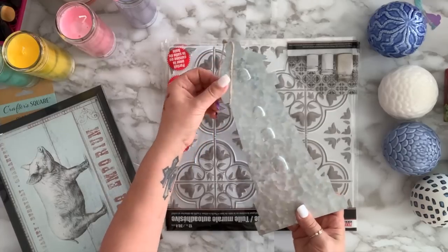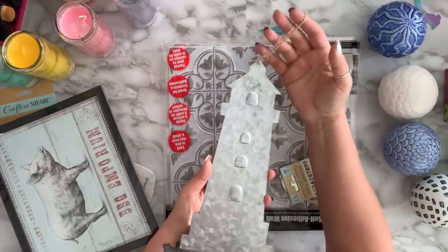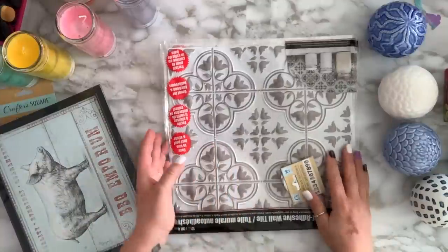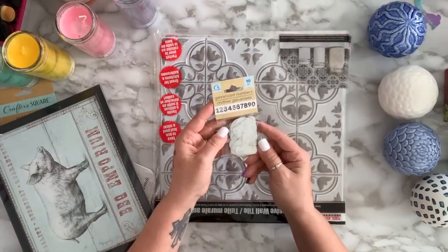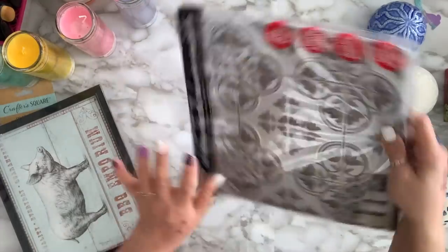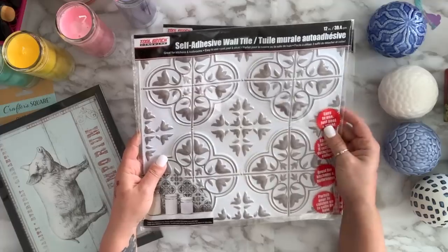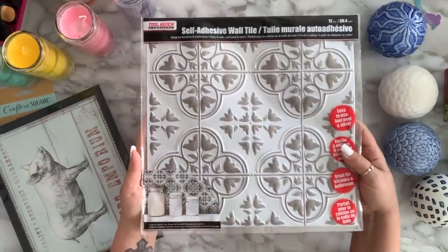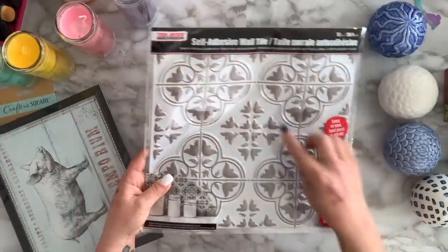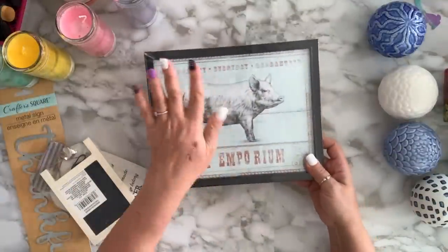I grabbed this lighthouse — one of the Shore Living items slowly creeping into stores. I don't know why they don't bring everything in at once; in the States some stores had it for over a month already. I got the galvanized numbers from one to zero. Last haul I got silver self-adhesive tiles; this time I got this color — I was looking for navy blue but couldn't find it, so I'll just paint over it.